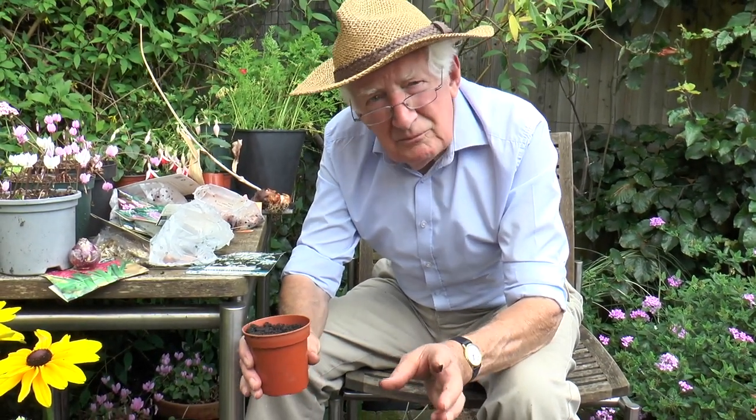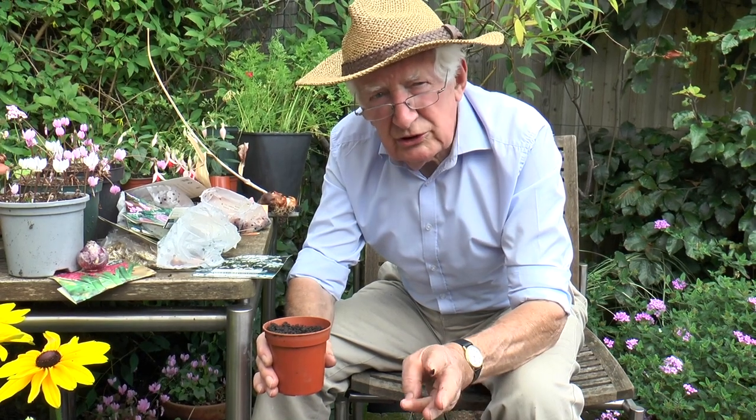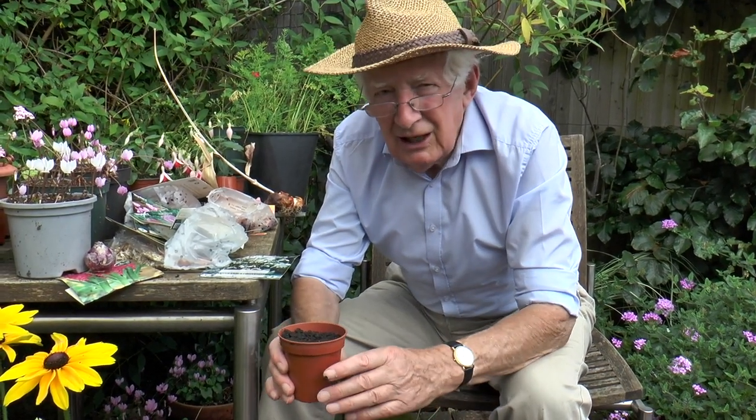It's important with things like winter aconite too — they're tiny. You may even soak those in water on a saucer just for half an hour or so, and you'll see them swell up, and then plant them in pots.